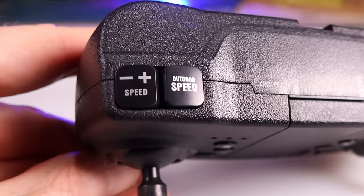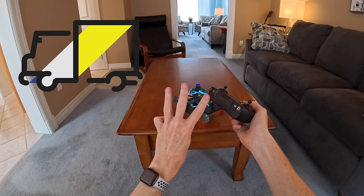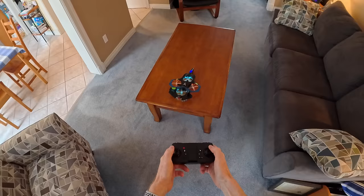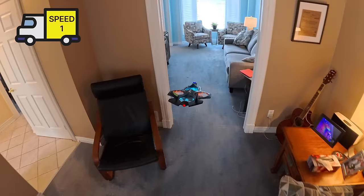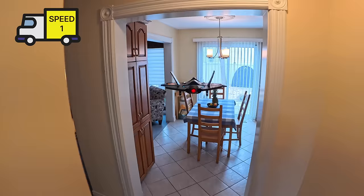For flying indoors you have three speeds, shown by this button. Press it once — one beep, that's speed one. Press again — two beeps, speed two. Press again — three beeps, you're in speed three, super fast for indoors. At full speed on speed one, you can easily fly it around the house — a small child or someone very new to joysticks could handle this with no issue.